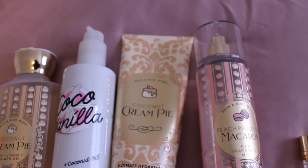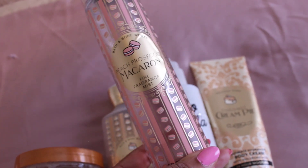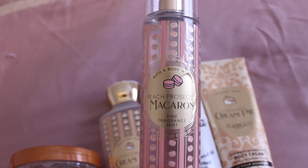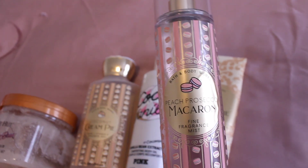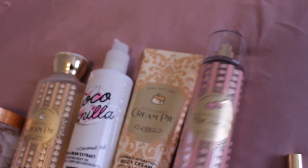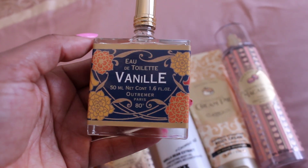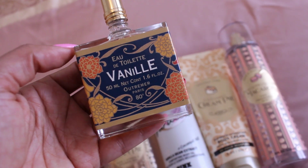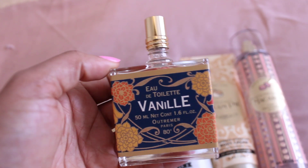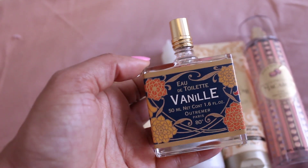Now we need to get some peach. This is a strong peach — the Bath & Body Works Peach Prosecco Macaron Fine Fragrance Mist. It smells so good, so sweet, and very peachy. Any peach scent will do if you don't have this one. Because it pulls extremely sweet, add something more caramely and sugary on top — the Eau de Toilette Vanille from Ultramur. Peach cobbler has those juicy peaches that get caramelized, so this is the perfect topper for so many gourmand combinations where you want that vanilla, caramely, or even cotton candy scent. You're going to be smelling beautiful.